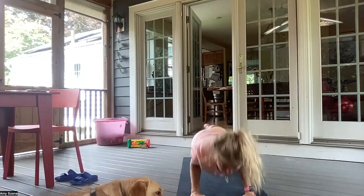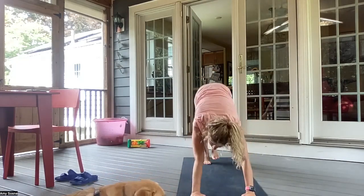Inhale, as you reverse the warrior. And exhale, straightening the left arm, coming into a triangle. Inhaling here. Exhale, coming into your pyramid. Left knee bends. Left leg comes up. Inhale, forward into a three-legged plank. Exhale, chaturanga. Inhale, up dog. And exhale, downward facing dog.